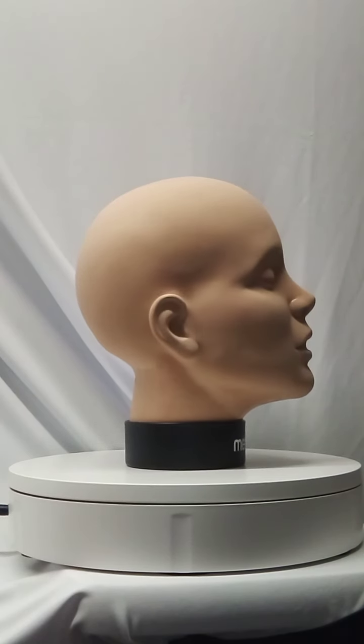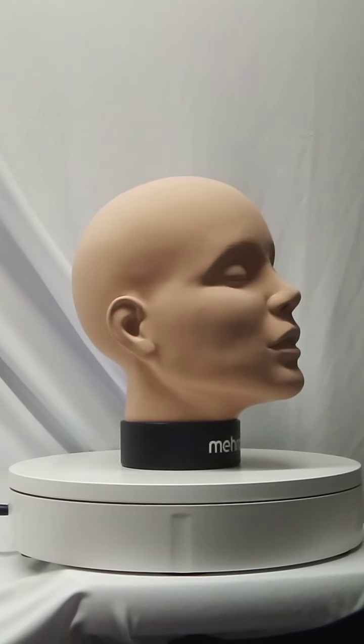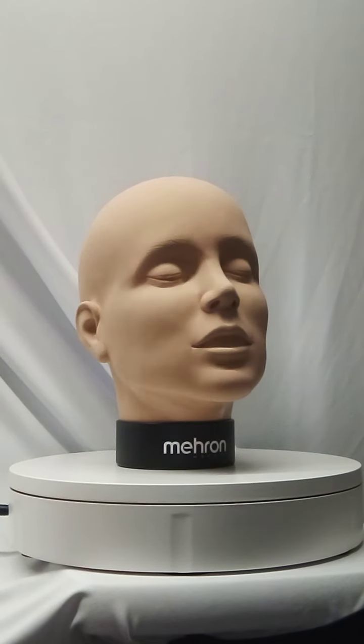The Mehron Practice Head. Get yours today from Head to Toe Theatrical.